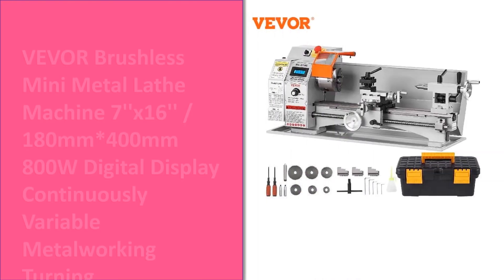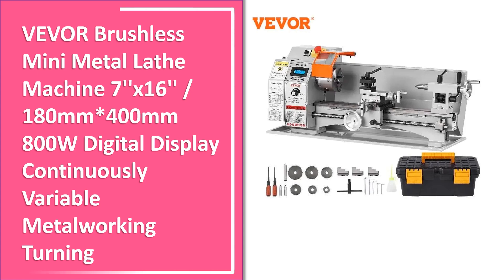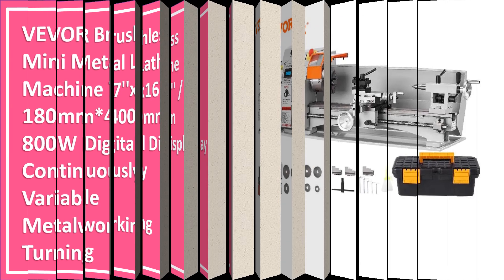Number 3. This is the third best selling product right now. This is a good product in our list.